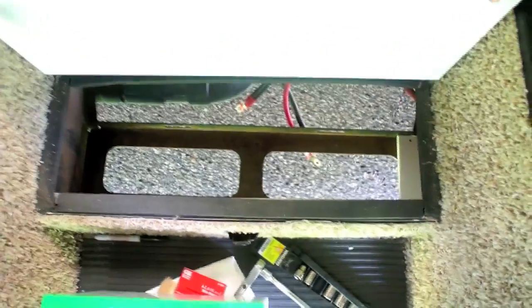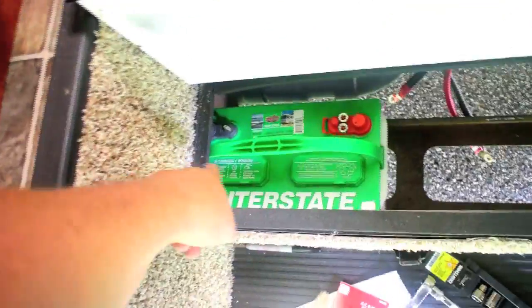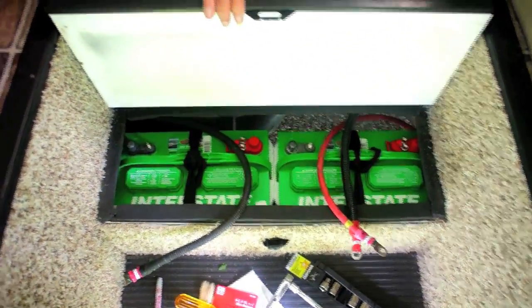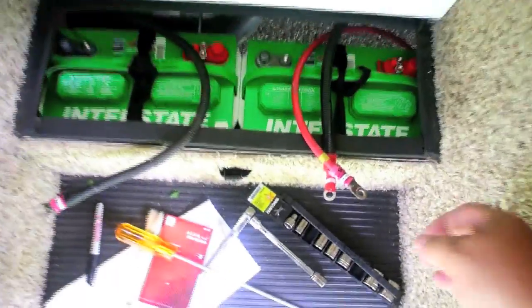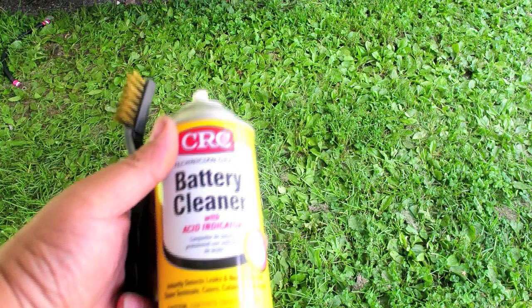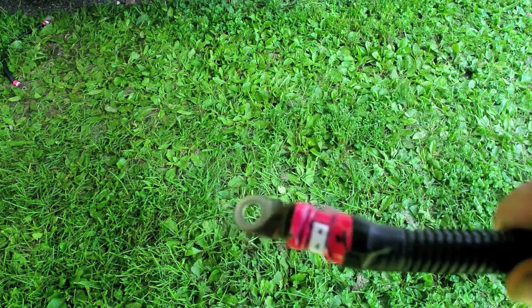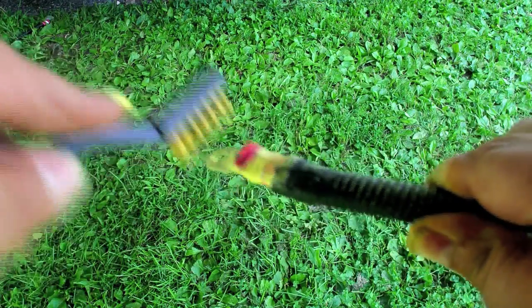To get the batteries in, the first one has to go in and slide all the way over to the end, tucking up underneath to have enough room to get the next one in, and then they both slide towards the center. Now both batteries are in and tightened down securely. I'm using battery cleaner made by CRC along with a brush to clean the battery ends — just spray some on and scrub it up.